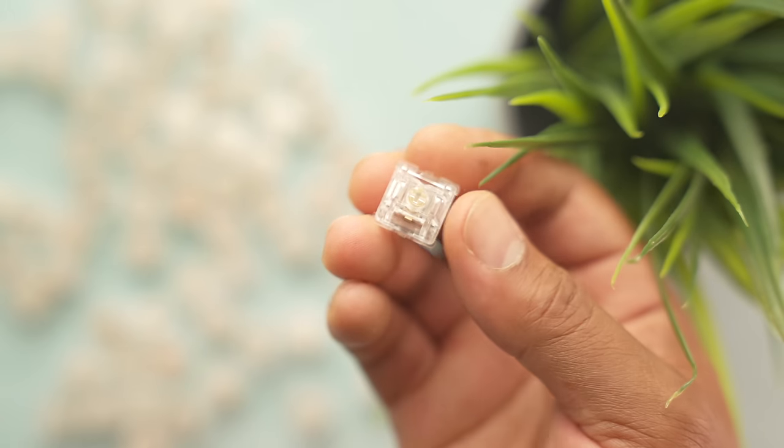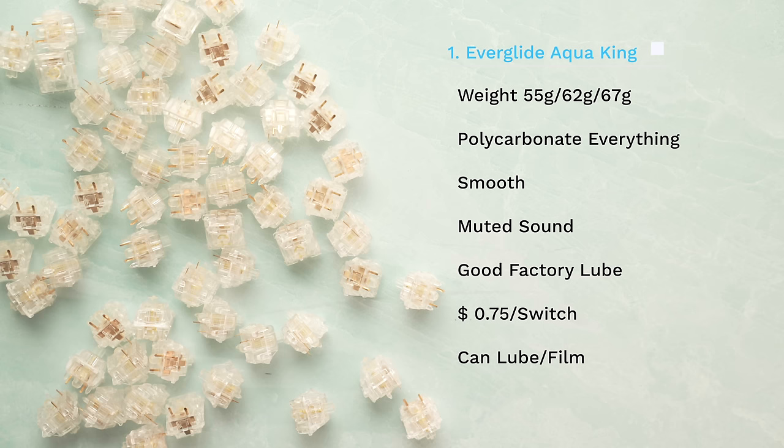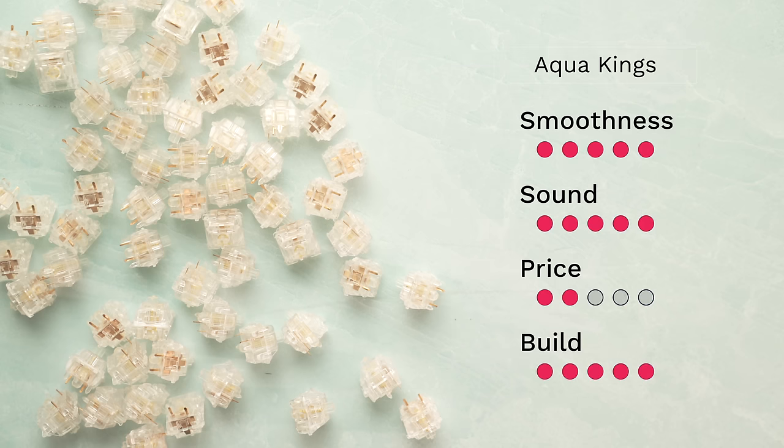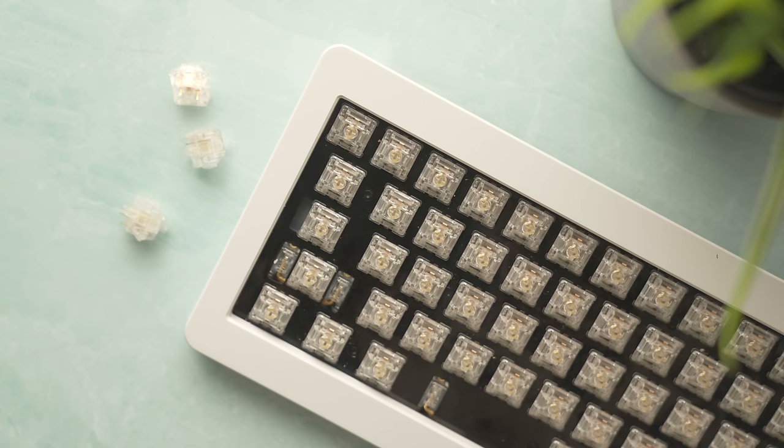Last but not least, the new kit on the block — the Aqua Kings. That smooth and sexy sound is exactly what you're getting with the Aqua King switches. They come in three variants: 55 gram, 62 gram, and 67 gram. I find that going up in weight on linears provides a smoother experience and a more muted overall sound. The version I have here is the 67 gram, and they are smooth as butter. If you want a low-effort switch, you don't have to lube them because they come pre-lubed, and you don't have to film them because the top housing wobble is virtually nonexistent.